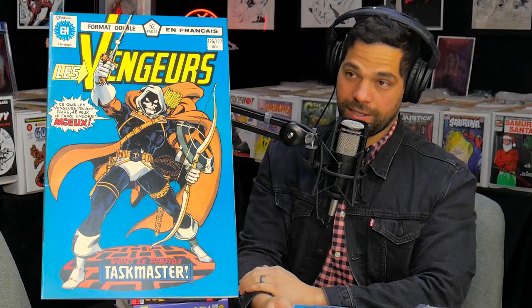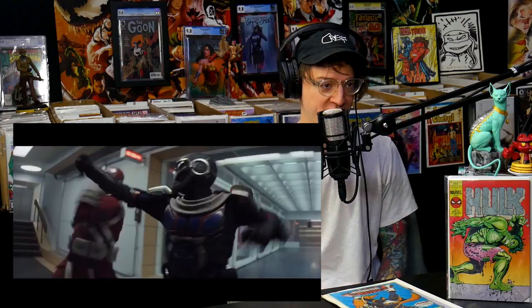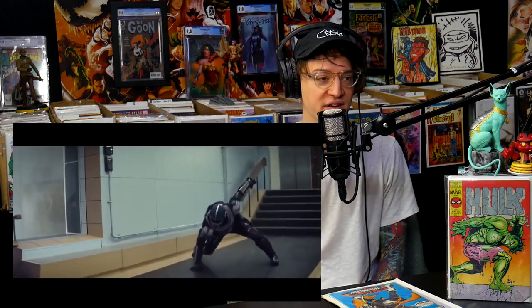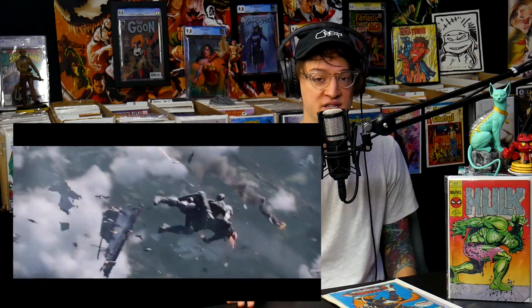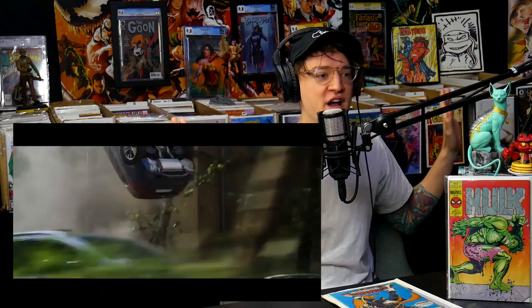Did you see the latest Black Widow trailer? I did, and that's why I wanted to show this to you. So stoked about Taskmaster — throwing the shield, going up against Red Guardian. This dude is going to live up to the hype. I was really concerned at first, but this most recent preview is what I needed. He looks like he's got that skeleton mask on a little bit — it's close enough. I'm in.